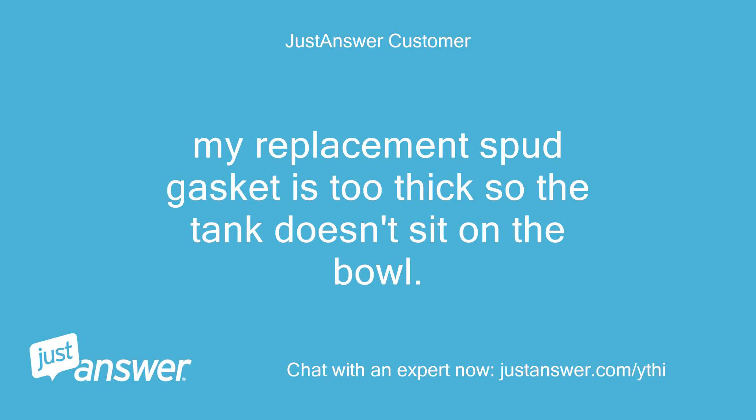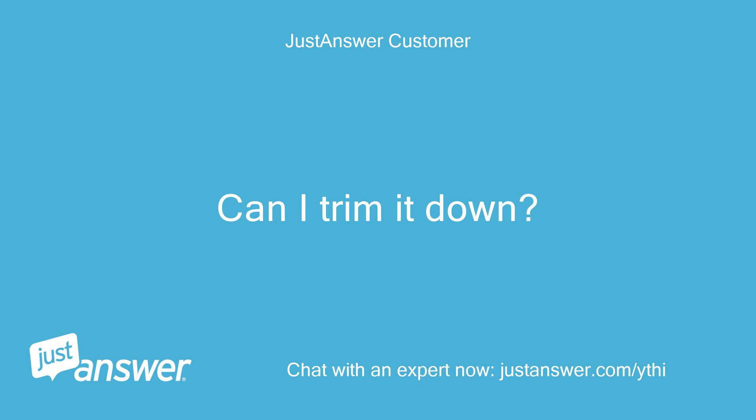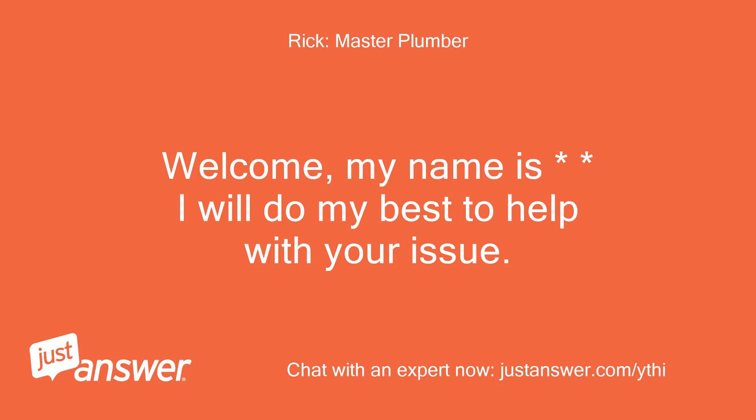My replacement spud gasket is too thick, so the tank doesn't sit on the bowl. Can I trim it down? Welcome — my name is [expert]. I will do my best to help with your issue.